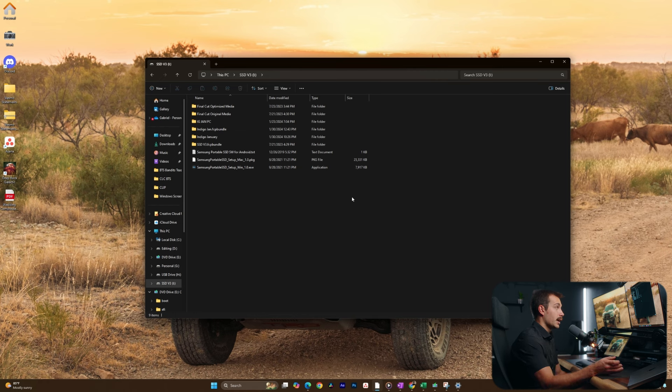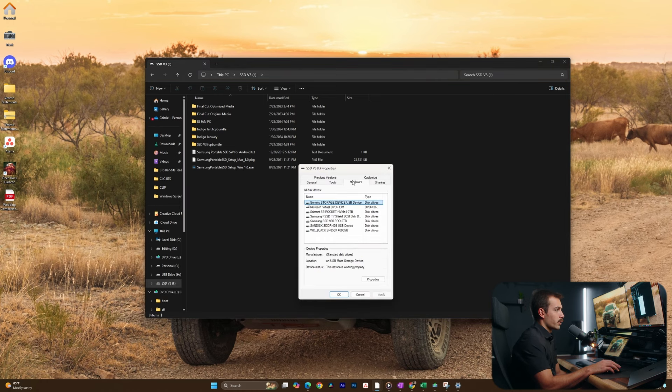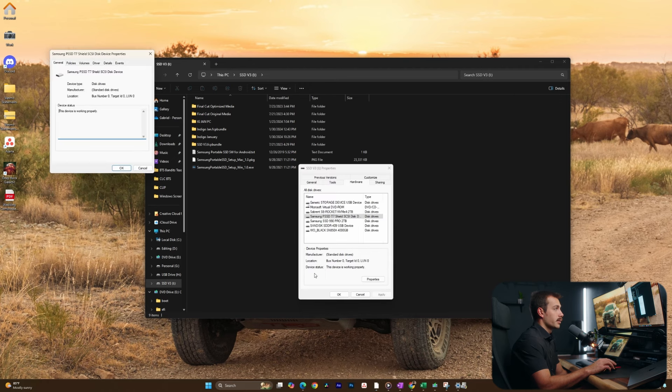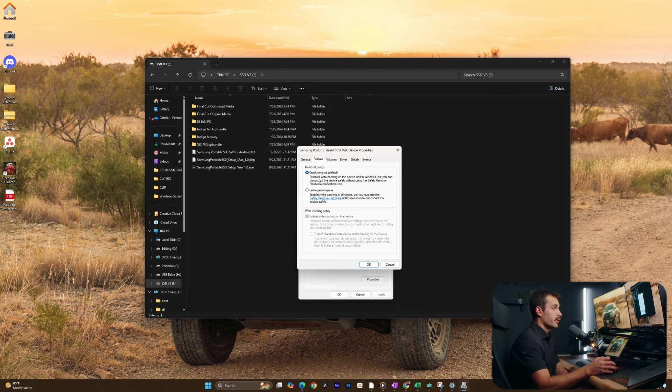So how do you know if you need to press an eject button or not? Let's go ahead and click into the drive here. I'm going to right-click and hit Properties. Next up, we're going to go over to Hardware. This is the Samsung T7 Shield — the external SSD that we just plugged in. Once we've found the correct device, we'll double-click into it and click the Change Settings button. This is our final window that we need to get to. Click over to Policies, and now we can see the removal policy that is set on the device.